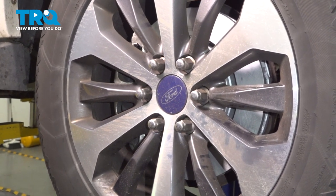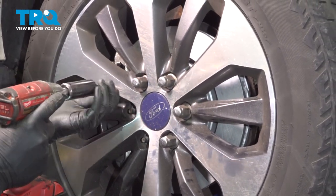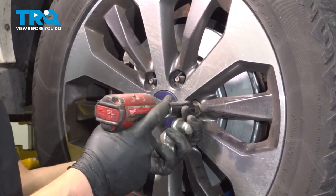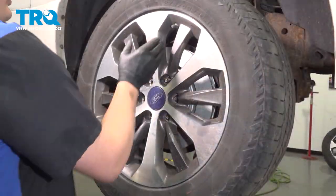Using a 22 millimeter socket, we're going to remove the six lug nuts. Remove the tire.